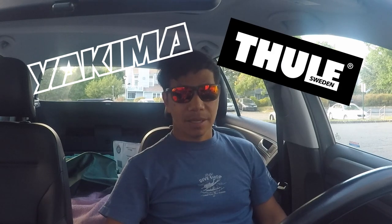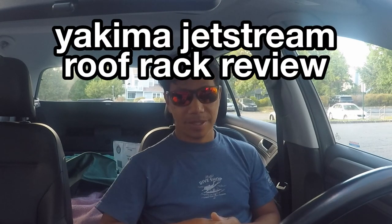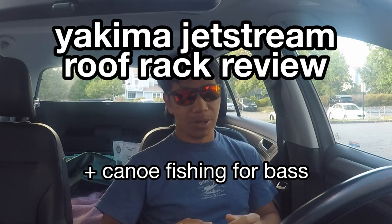Two companies that are leading the industry are Yakima and Thule. I just got the latest crossbars by Yakima. They're not cheap, but if you do a lot of outdoor activities, it pays for itself pretty quickly. I'm just going to install them and give my initial impression after testing the rack. Afterwards, I'm going to do a road trip of canoe fishing because that is my ultimate goal after all. Thanks for watching folks, and let's see how this goes.